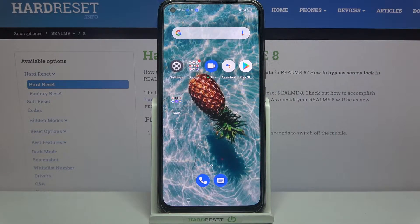Hi! In front of me is the Realme 8, and today I would like to show you how you can use one-handed mode on this device.